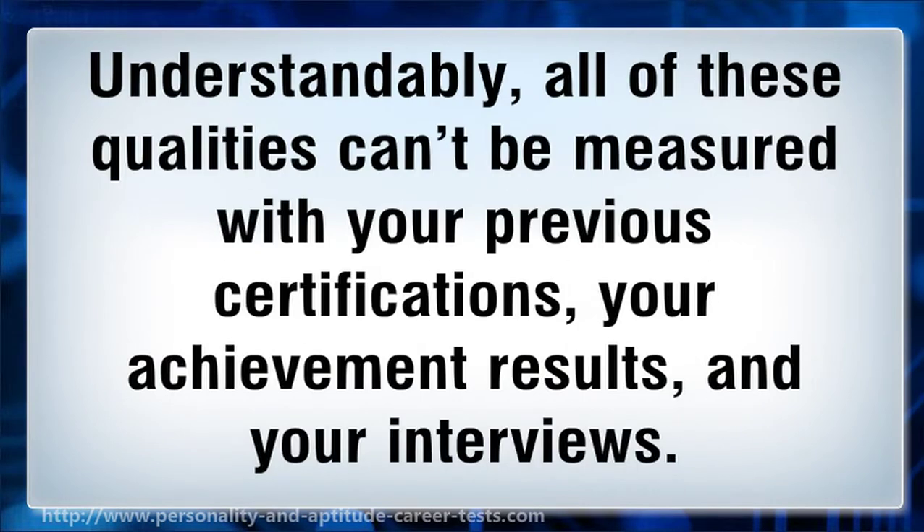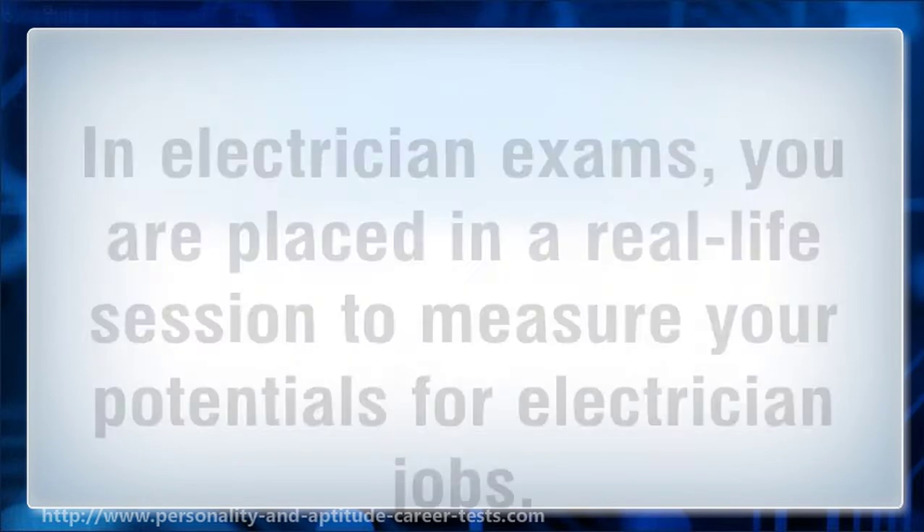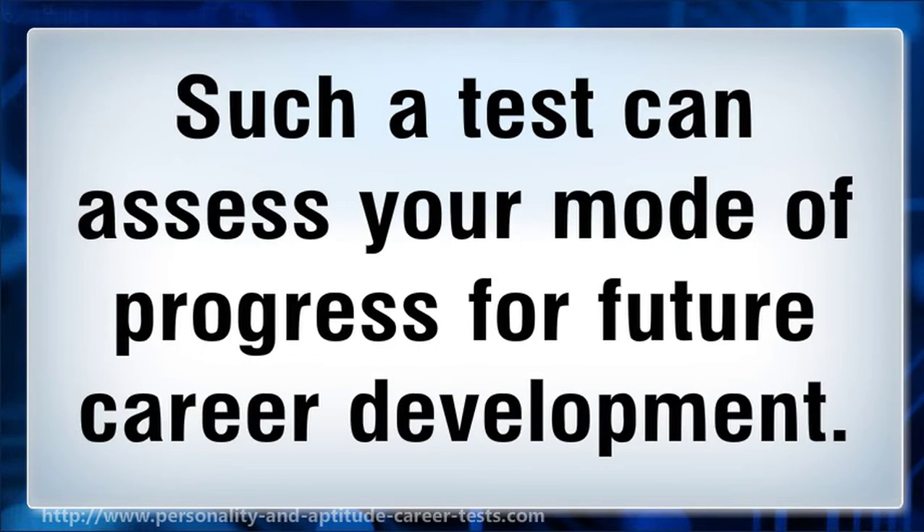Understandably, all of these qualities can't be measured with your previous certifications, your achievement results, and your interviews. In electrician exams, you are placed in a real-life session to measure your potentials for electrician jobs. Such a test can assess your mode of progress for future career development.